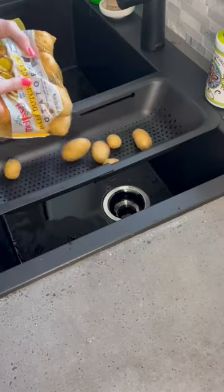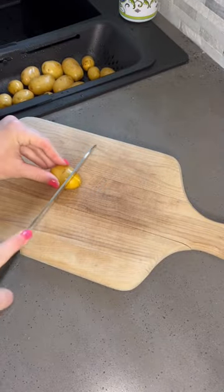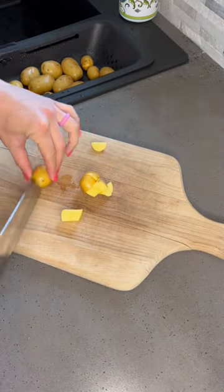Start by washing some yellow baby potatoes. I have this strainer on my website, mealsandmunchies.com, under my Amazon finds — it's the best. You'll then cut those potatoes into little bite-sized pieces.